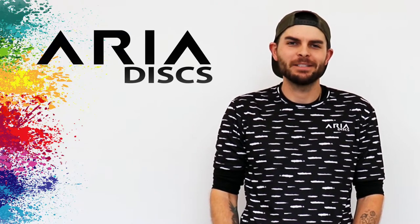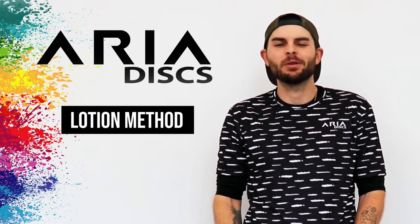Yo, what's good? It's Yanyan with Aria Discs. Now I'm going to be teaching you the lotion method.